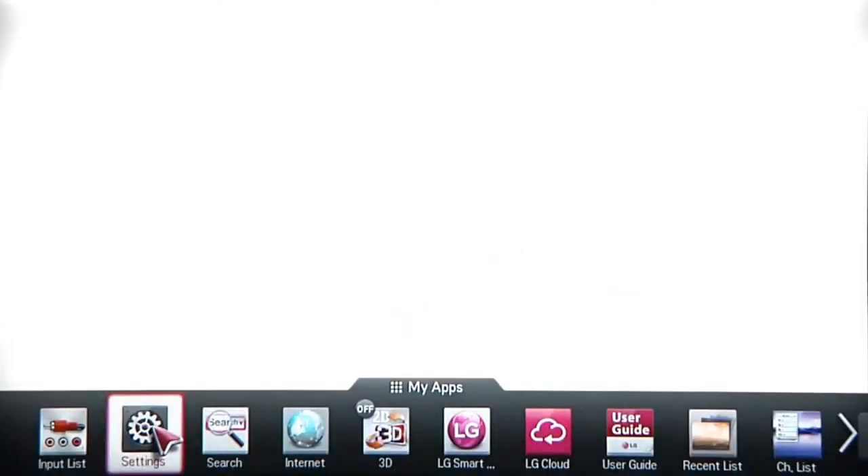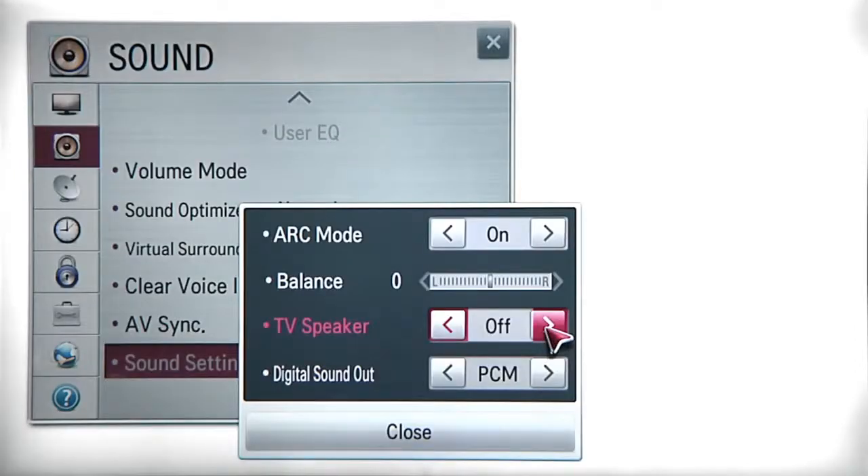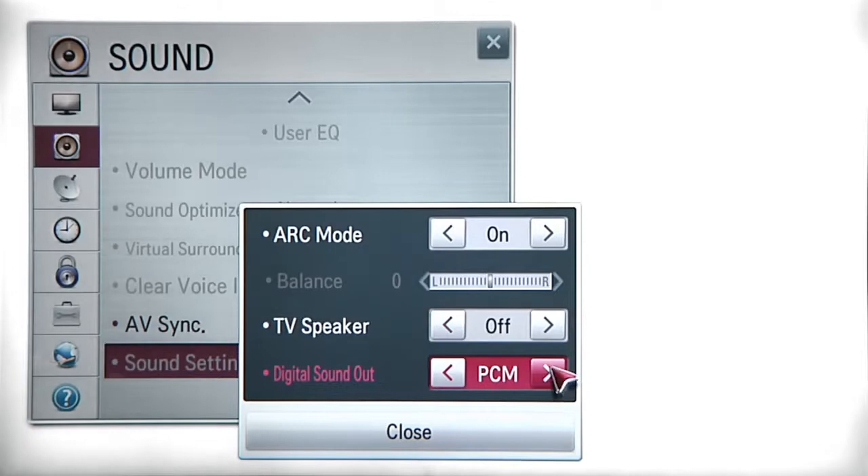On LG TVs, for example, you would navigate to Settings, then Sound, then Sound Settings, then switch the TV speaker to Off and set the digital sound to Auto.